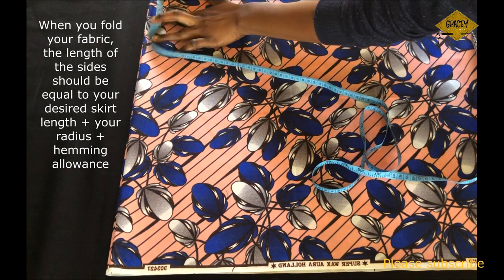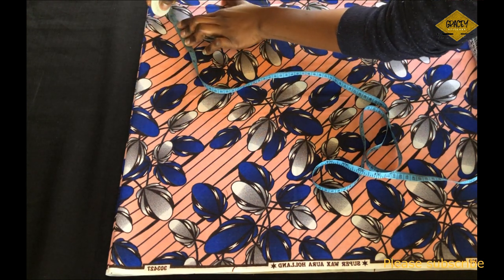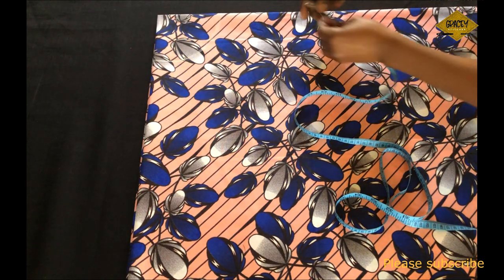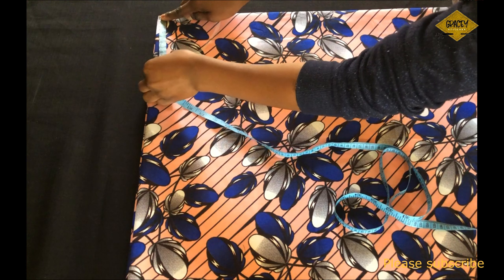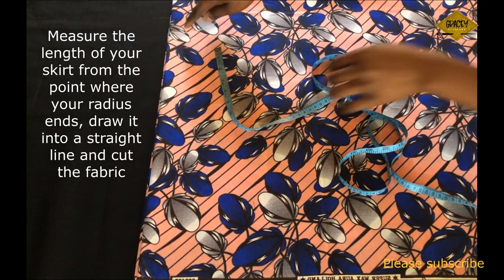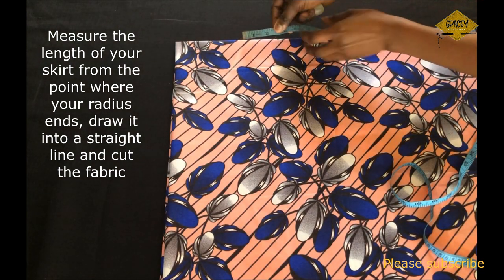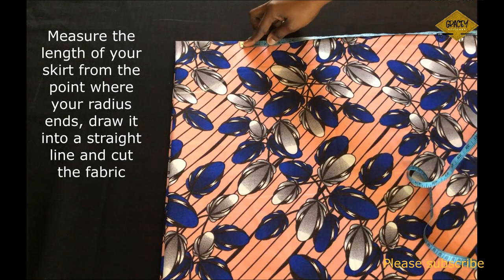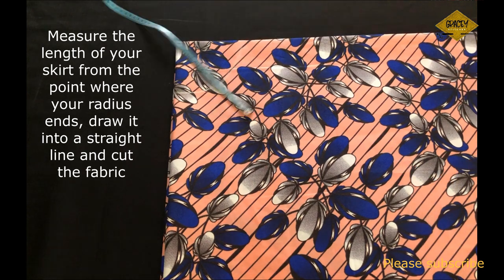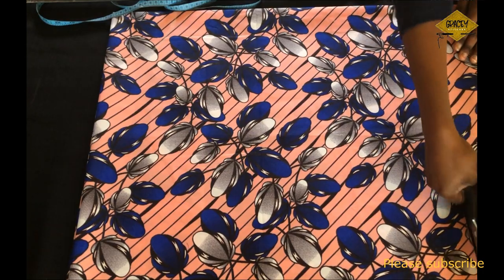After folding the fabric to the desired length, I measure out my radius — 4.9 inches — from the top corner of the fabric and draw it. Then I measure 18 inches on both sides of the skirt: 17 inches for the skirt length minus the band, plus 1 inch seam allowance. I measure 18 inches on both sides and draw them into a straight line, then cut out the fabric.